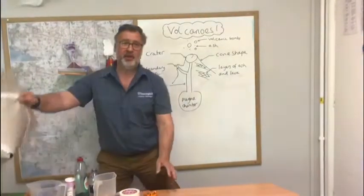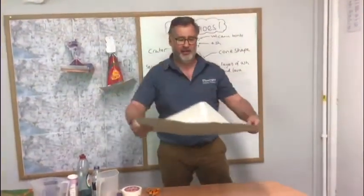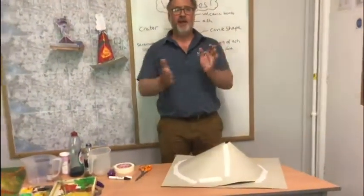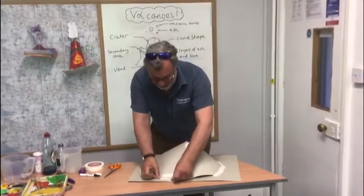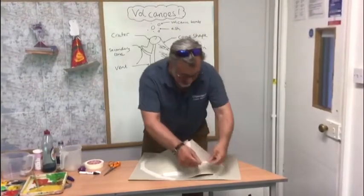For anyone that watches Blue Peter — and for your parents out there — here's one I made earlier. I put some tape around the corners to the edges just to get that stuck down.